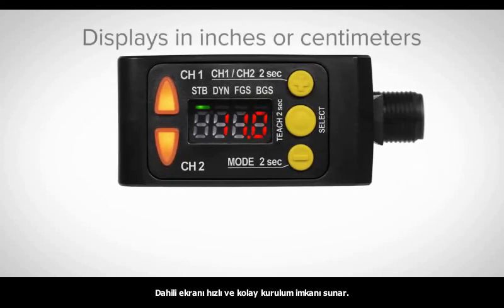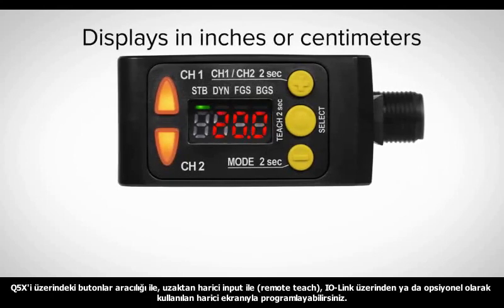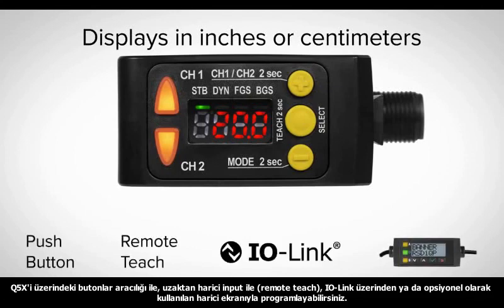The four-digit display and three-button interface make setup and adjustments quick and easy. Program the Q5X with push-button, remote teach, IO-Link, or optional remote sensor display.